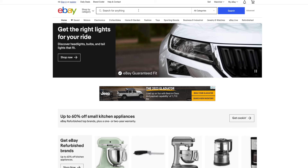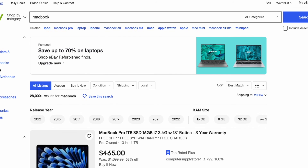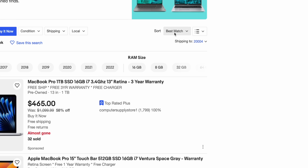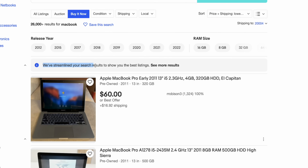Let's talk about how you can replicate this experiment — how do you find these super cheap but functional MacBooks? The way I found this one was very simple: just go on eBay, type in MacBook, nothing else. You want it to be as vague as possible because we're just going to use filters. Select buy it now, then sort by price lowest first. eBay is going to streamline the search results to show you the best listings — stuff like a seemingly working early 2011 MacBook Pro for $60.